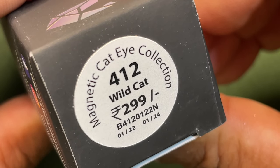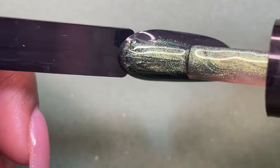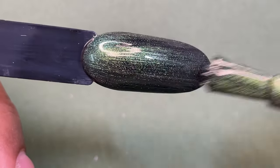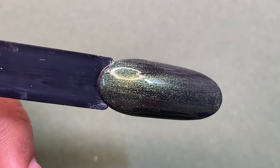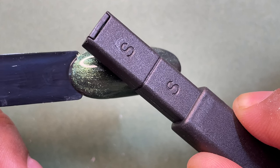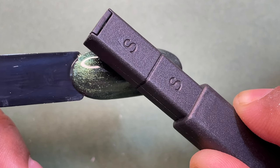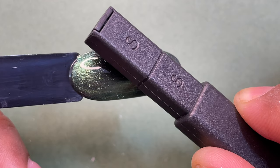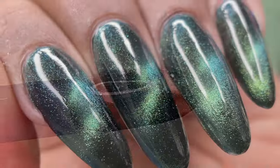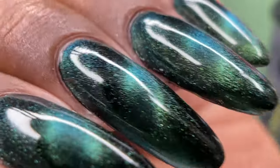Our next shade is called Wild Cat, number 412 — it's a green multi chrome magnetic cat eye polish and I think this one is my most favorite. Let me know which one you guys like the most! Here I'm trying a different magnet; both magnets are available on their website. You can create multiple effects using this magnet, but my most favorite is the traditional magnet I used in the previous clips. I tried my best to capture all the color shifting in the camera — I hope you can see all the color switching!